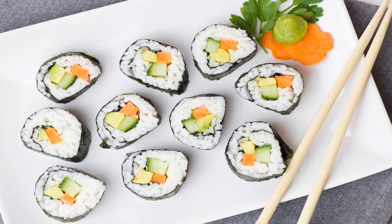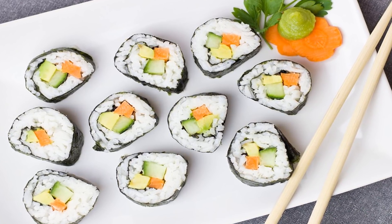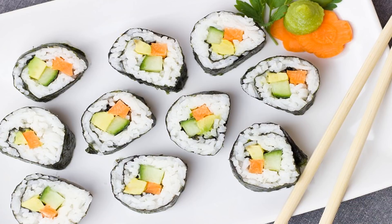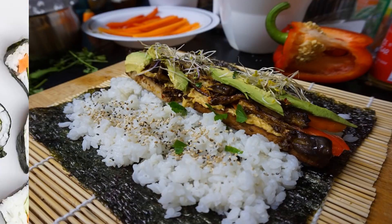You won't miss the fish with this ultra good-for-you version. Instead of the suspicious fish you find at hole-in-the-wall sushi joints — goodbye, imitation crab meat — you'll have loads of veggies wrapped in nori, a type of seaweed, and cauliflower rice replacing the heavy grain. This vegan sushi is a terrific option whether or not you are vegan.